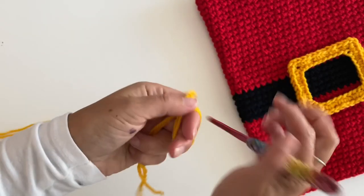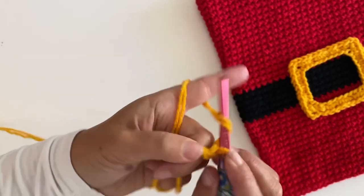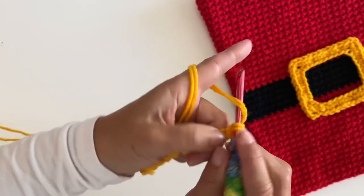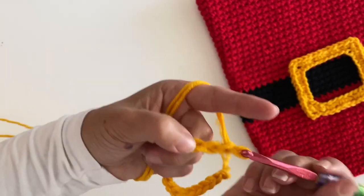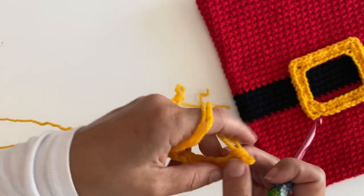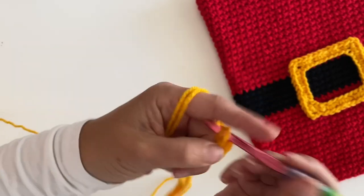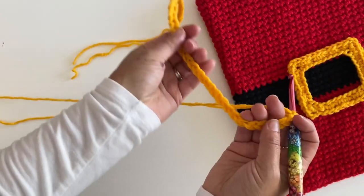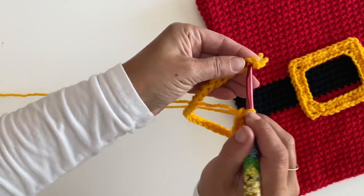Using two strands together, I'm going to make a slip knot and chain 36. Make sure your chain isn't twisted, then go ahead and join back to the first chain.